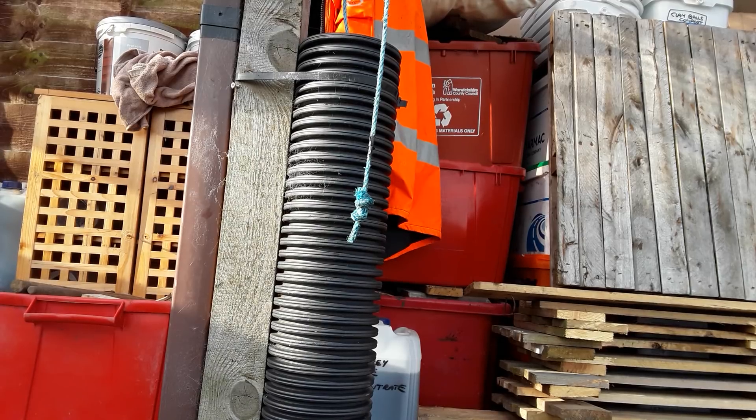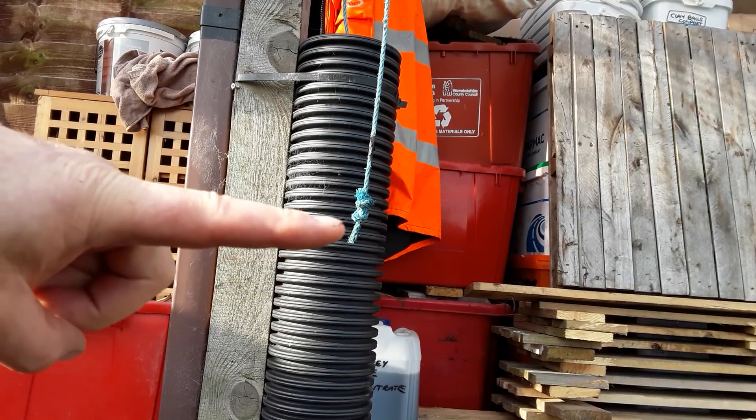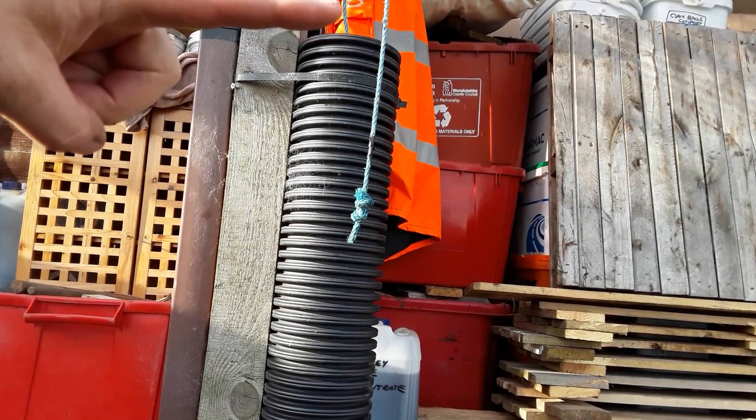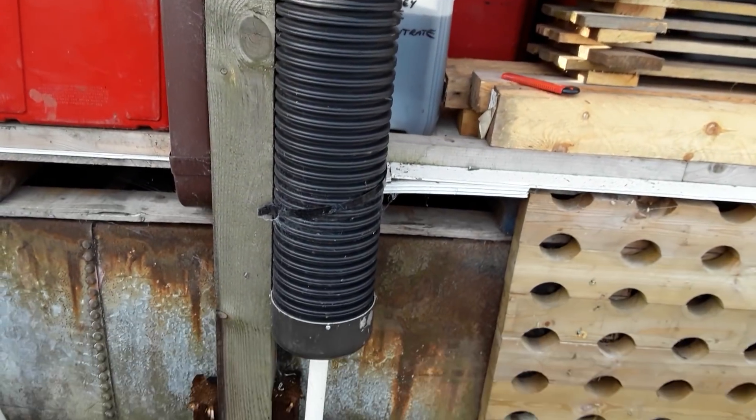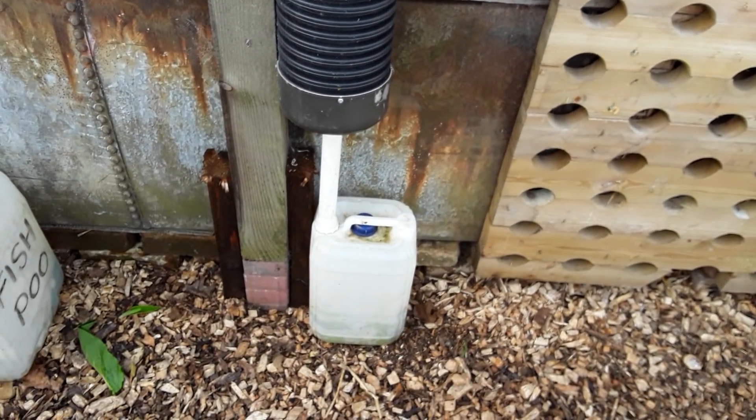The concrete block is nearly at the top now. You can see the string — when it gets up to about there or beyond, I know that I've got to top it up, and the tub's now connected.